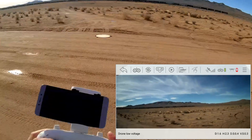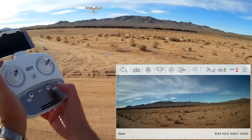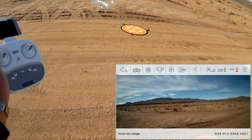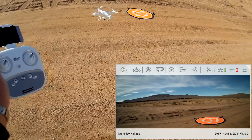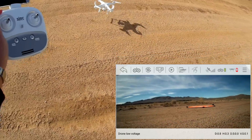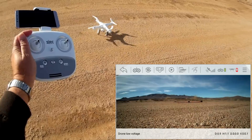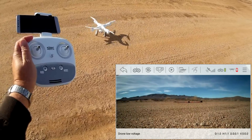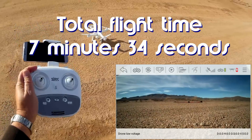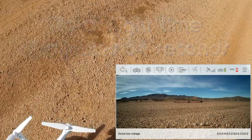Its battery might be getting low — yes, the battery is low. The follow me did work, just a quick demonstration of it. Let's go back to the pad. I'm not sure if the toilet bowl was caused by its low battery during the follow me. There's a bit of a breeze but there's the auto landing — not too shabby.